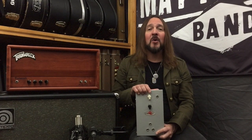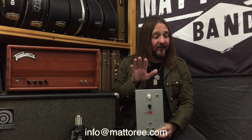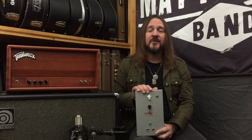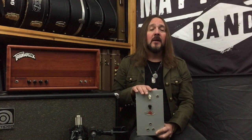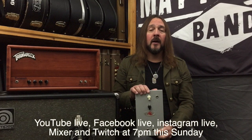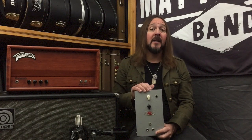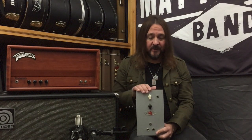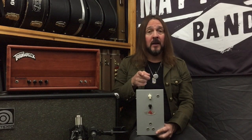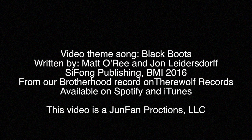Once again, check out our website mattoreeband.com. Any questions, email me at info@mattoree.com. And don't forget this Sunday night — since I'm doing videos every day and you guys are tuning in, I appreciate the support — we're going to be doing a live couch concert. My wife and I are doing a duet that we do a lot of times on tour. We had such a great response last week, it was so much fun. We had tons of requests; we're going to try to get to the ones we didn't get to last week plus some more original material. So check that out. In the meantime, if you go out there, be safe, stay healthy, don't get sick. Thanks for watching — we'll see you next time.